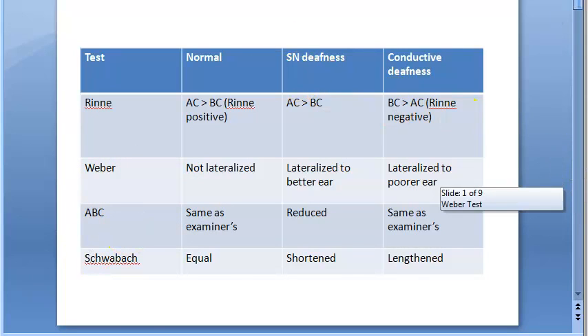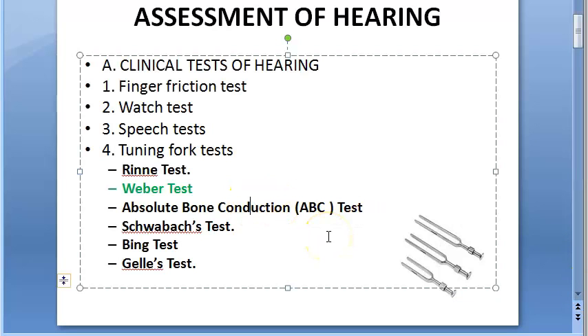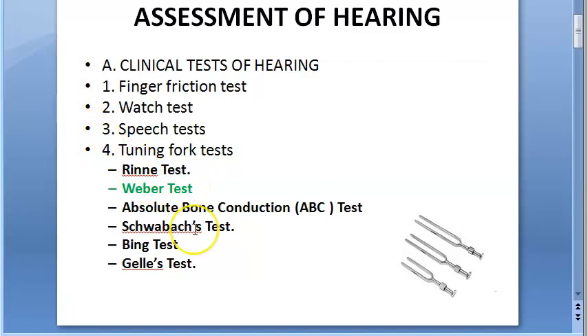Weber test is usually done in combination with other tests, because no single test gives you the complete result. You will have to do multiple tests to find out what type of deafness and which ear is affected. You have Rinne test, Weber test, and others — you need to go through a lot of tests for a complete assessment of hearing.